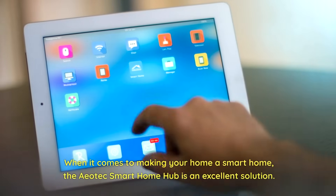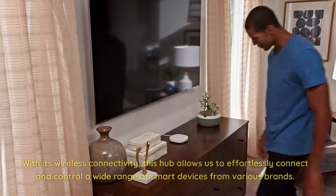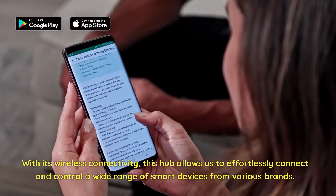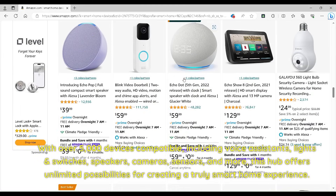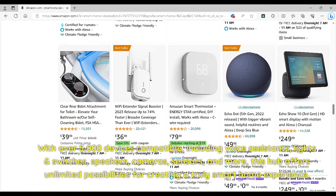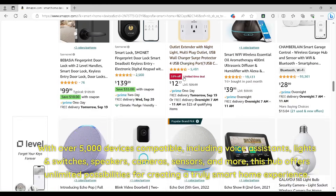When it comes to making your home a smart home, the Aotec Smart Home Hub is an excellent solution. With its wireless connectivity, this hub allows us to effortlessly connect and control a wide range of smart devices from various brands. With over 5,000 devices compatible, including voice assistants, lights and switches, speakers, cameras, sensors, and more, this hub offers unlimited possibilities for creating a truly smart home experience.